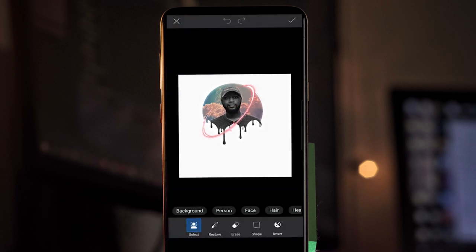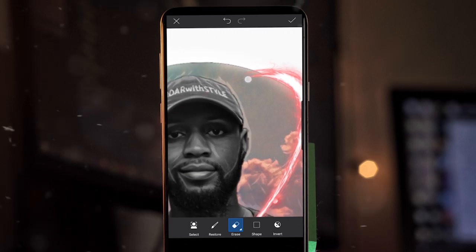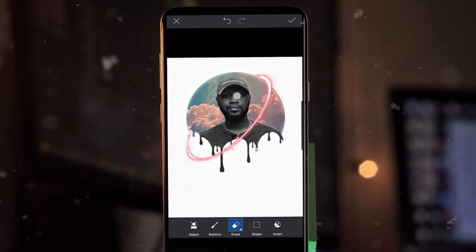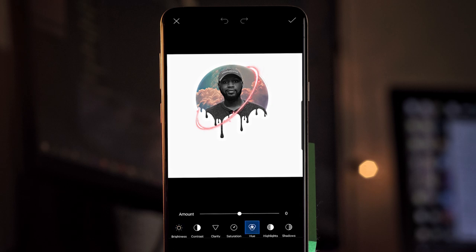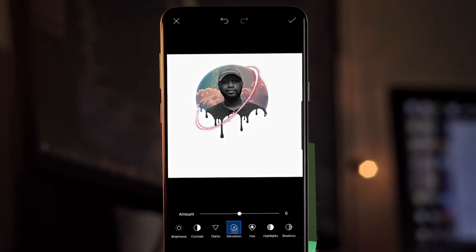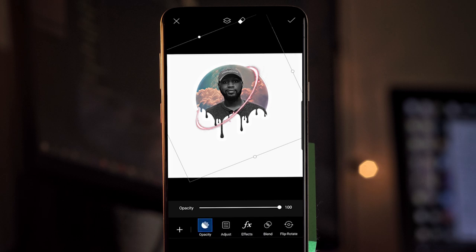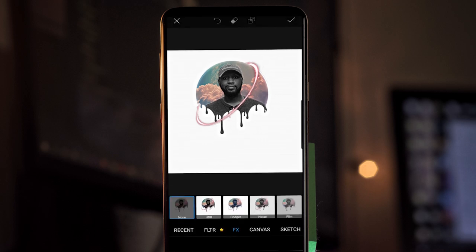Once you have it placed, tap the eraser tool, zoom in, and erase strategically. Once it's looking pretty good, tap the check mark. You can always adjust it — go to the adjust tool at the bottom. If you don't like the color, adjust the hue, which changes the color of that ring. You can also mess with the contrast and take up the saturation just a little bit to make it really pop. But remember, you don't want the ring to stand out too much from the rest of the edit. Once you have it the way you want, tap the check mark, then tap the check mark again.